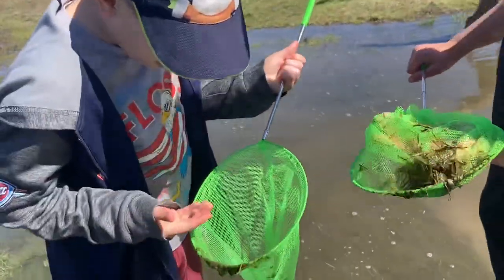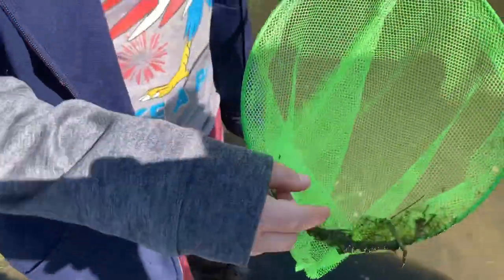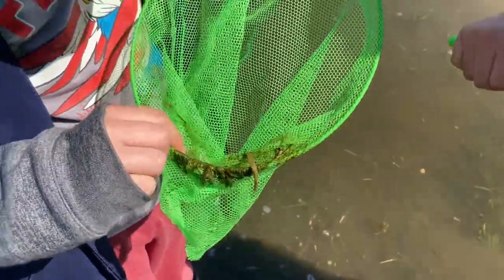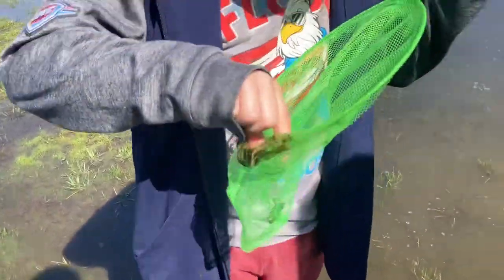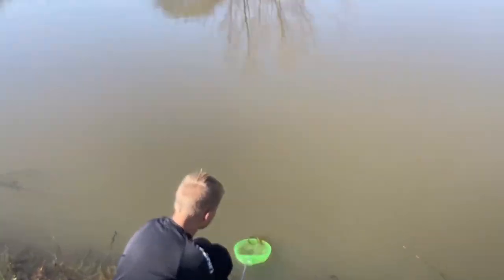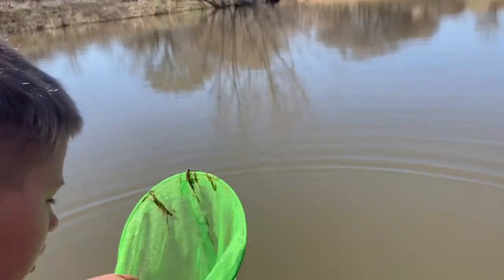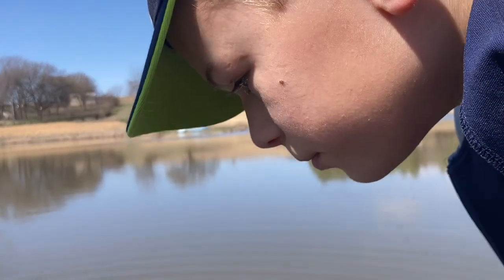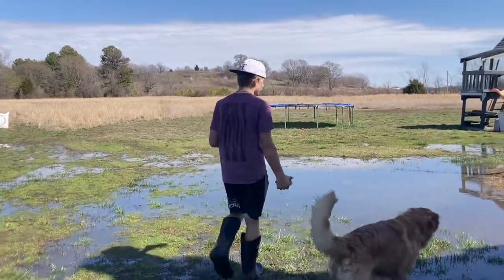I got a whole bunch more — holy cow, there's a ton! Look, I have some right here on the rim. What should we do with them? I think they'll die if we put them in a bucket, so we should put them in the pond. They're letting the crawdads go. The dog's barking at them over there. There was a frog over there a while ago.